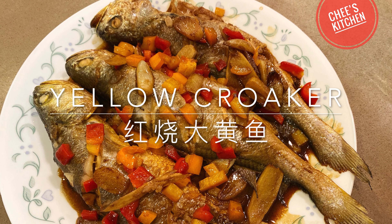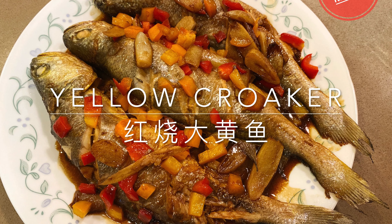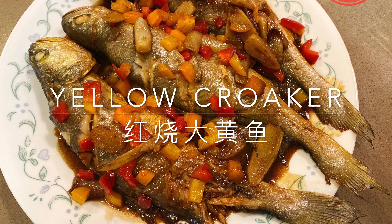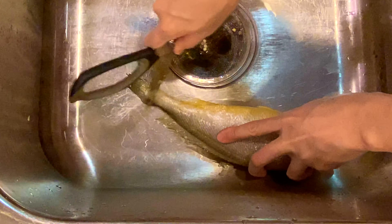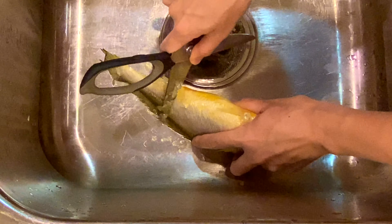Hi! Welcome to Cheese Kitchen. I love croaker. For this plate size croaker, braising is the best way to cook it. I got this croaker uncleaned so I need to descale it first.